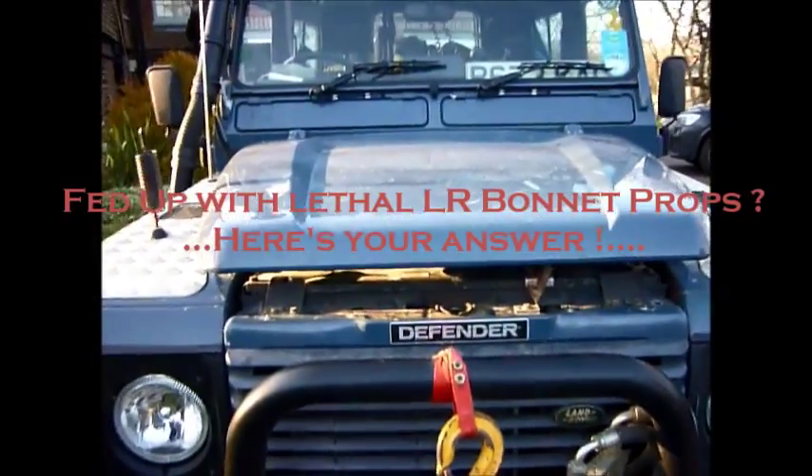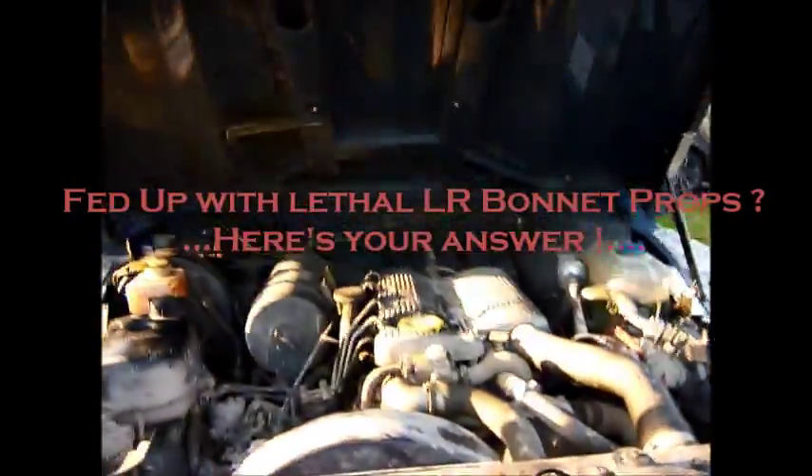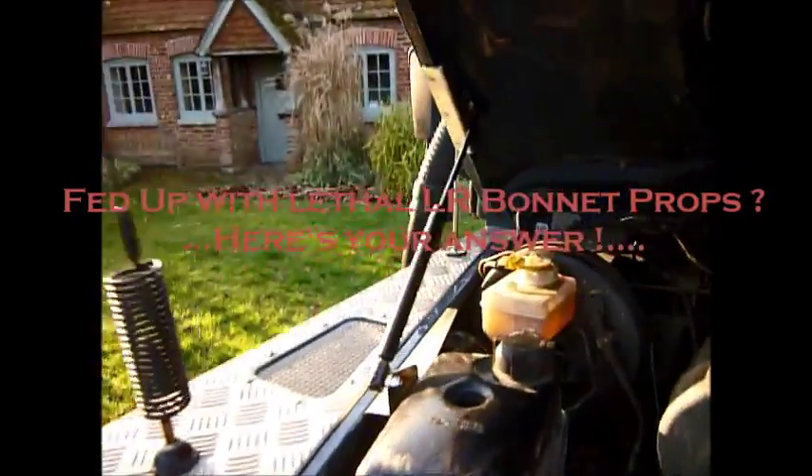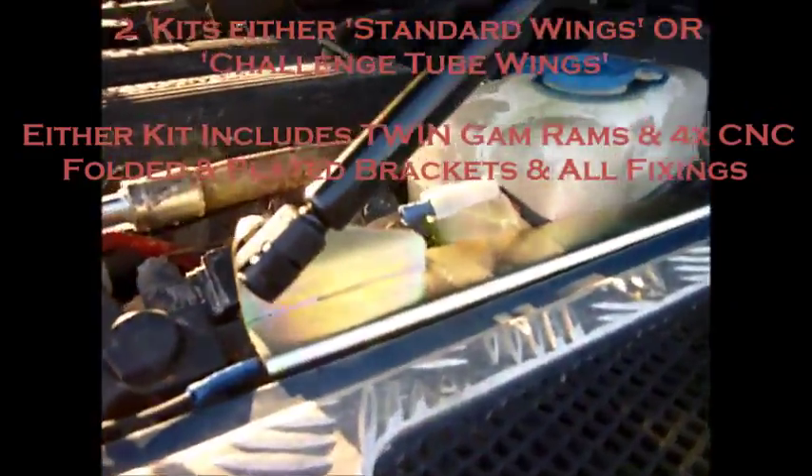Tired of your bonnet prop, scissor jack, or pole? Try this gas ram opening bonnet kit. In the kit you get two gas rams and CNC mounted plates, fitted with countersunk screws.